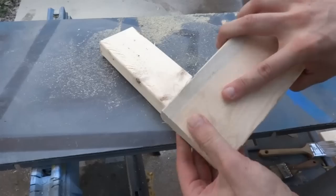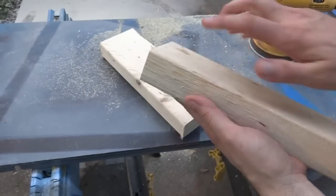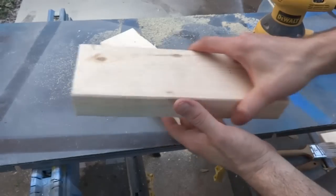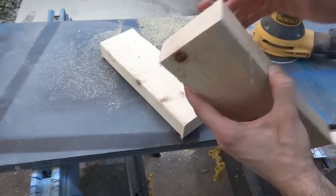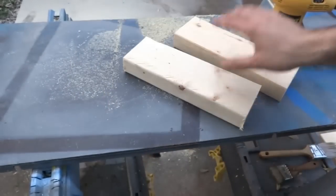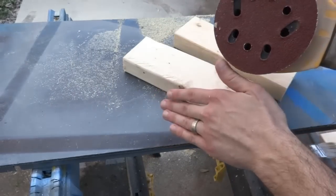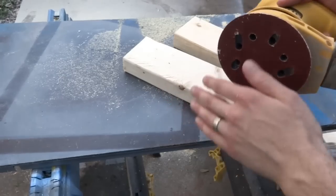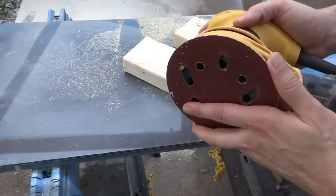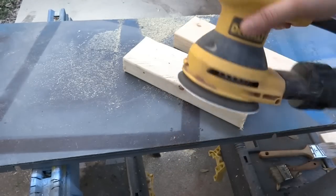Now it's time to sand. They're pretty rough and some have a really rough edge, so I want to smooth all that out. I'm going to round over the corners so that everything slides in real easy and won't catch on anything. I'm starting with my orbital sander using 60 grit, which will really tear through this finish and smooth it out. Then once I go through them all with 60 grit, I'll switch to 120 for a final smooth down, and then we can move on to finishing them.